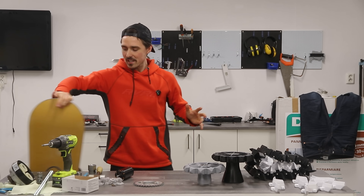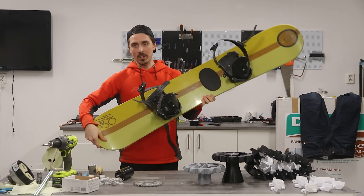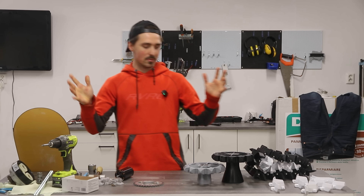All right, let's jump right into this. I got myself a cheap-ass snowboard on the marketplace. For the drivetrain, that's where it becomes interesting.